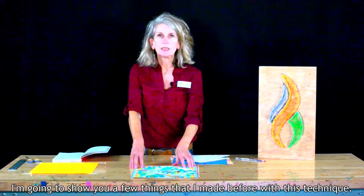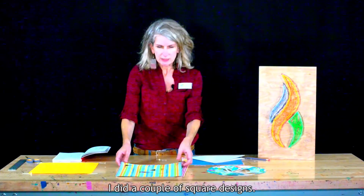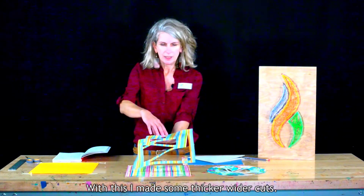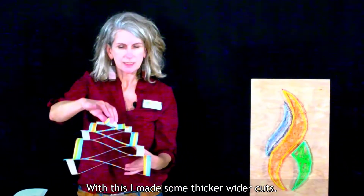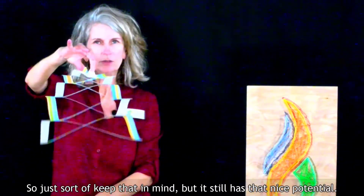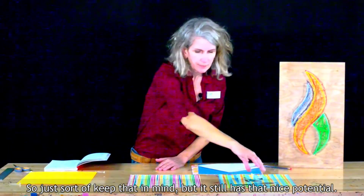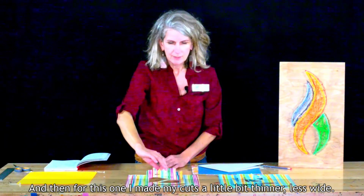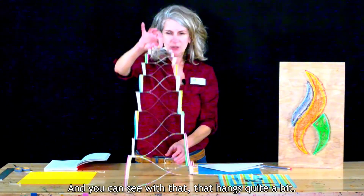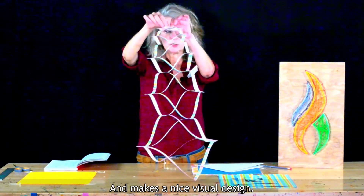I'm going to show you a few things that I made before with this technique. I did a couple of square designs, so you start with your basic square piece of paper — this is 12 by 12. With this one I made some thicker, wider cuts, so this doesn't hang as much as the other ones do, so just keep that in mind. But it still has that nice potential. And then for this one, I made my cuts a little bit thinner, less wide, and you can see that it hangs quite a bit and makes sort of a nice visual design.